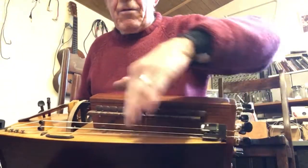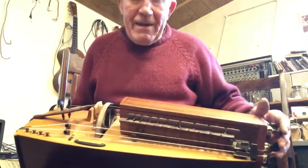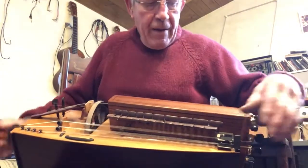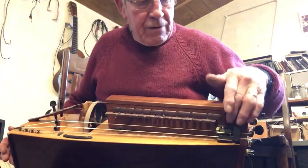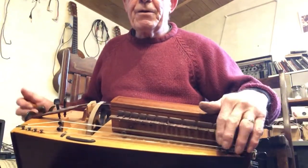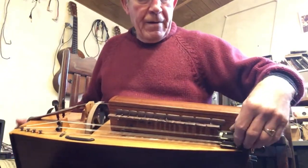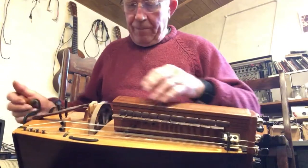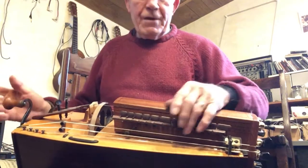I don't like capos that stick out stupidly, so I've developed these which stay nice and flush with the body when you're not using them, which is 99% of the time. Just on drone, you can pick up the bottom drone — it's not down here where you'd expect it, it's on a longer leg, so you can reach it without actually going right around the body. So there's your E minor.